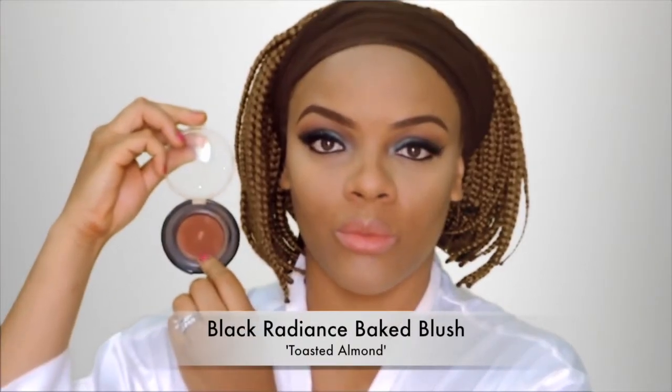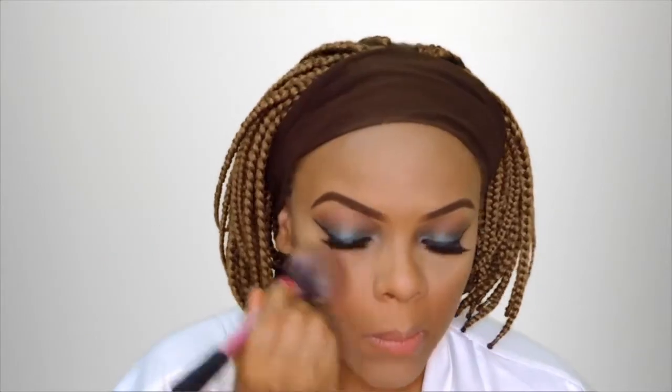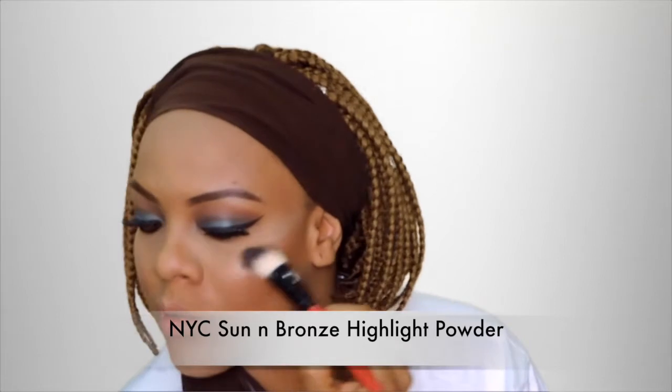Next I'm going in with blush and I'm using this one from Black Radiance — this is in the shade Twisted Almond, one of my oldest blushes but I still love it. Next I'm spraying my brush and for my highlights I'm using the NYC Sun and Bronze highlight powder. Look at that glow popping!